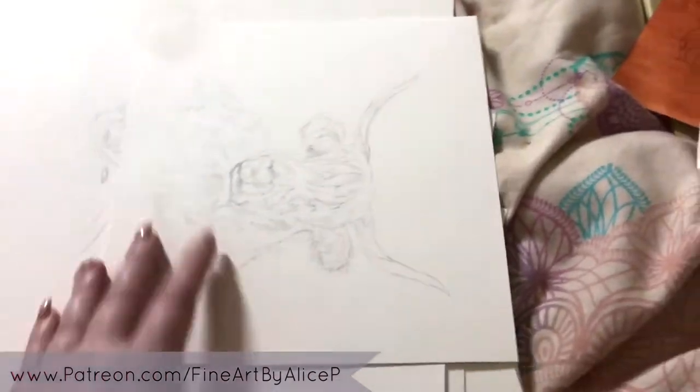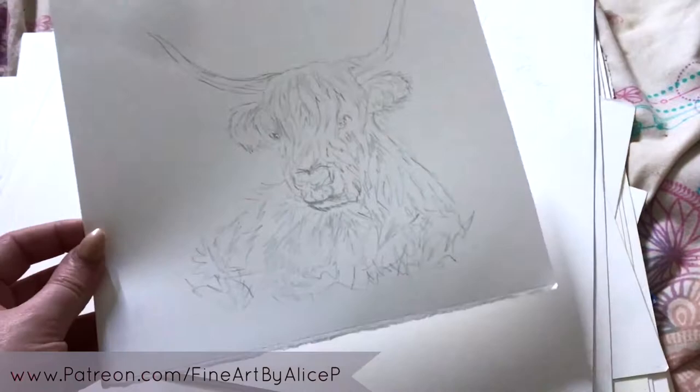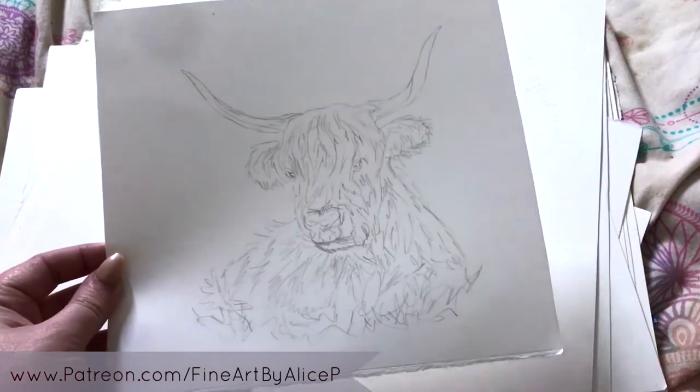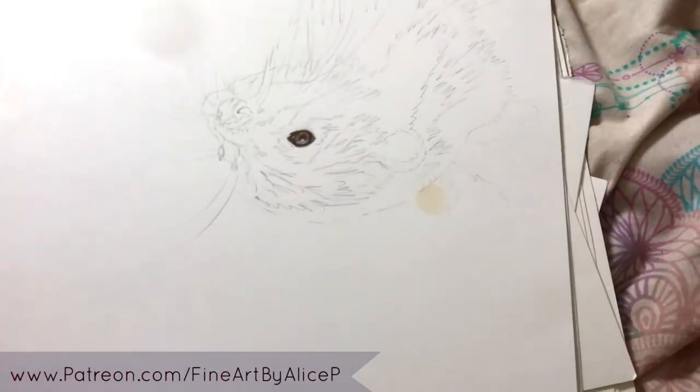Next is another Highland cow. I can't remember who the photographer for this one is — I think I got it off Pixabay. He's just sitting down, so that's that one.